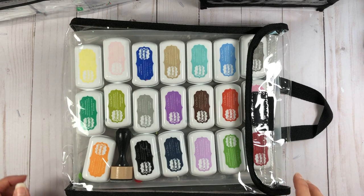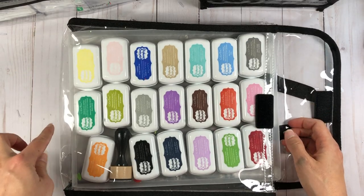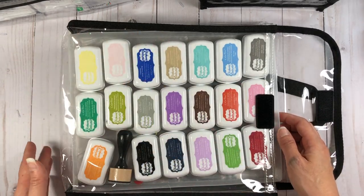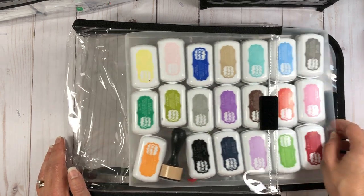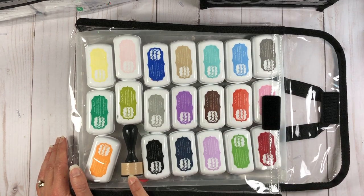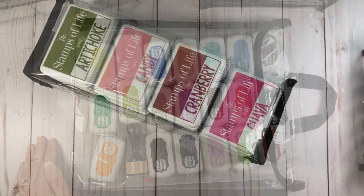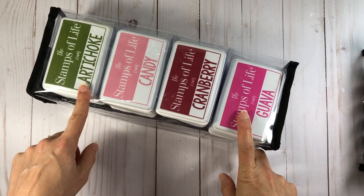I also have the totally Tiffany Stamp Store and Go with Tray, a bag that measures about eight and a half by eleven inches. It has a tray you can pull out that is the same size as a piece of printer paper, and I store all my mini ink pads on it. You can pull the tray out and easily access what you need. I also store my little blending tool in here so everything is in one place, and it has a handle.